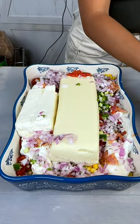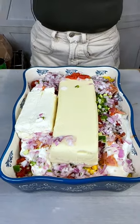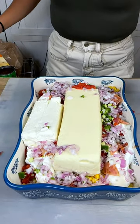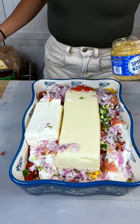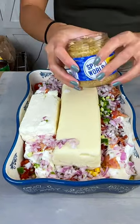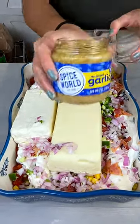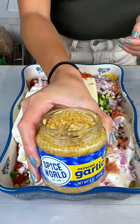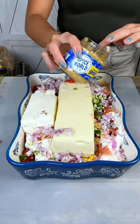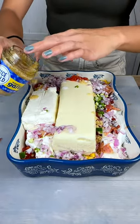And then of course we have some garlic. Here we have some garlic, and I'm just going to kind of throw that on top just a little.